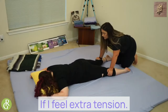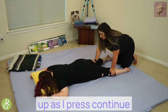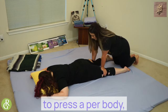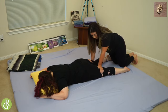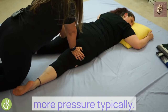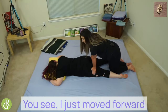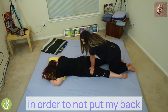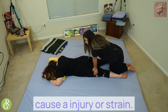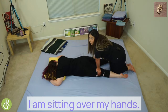If I feel extra tension here, I might go down and back up as I press, continuing to press up her body. The hamstrings can take more pressure, typically. I would make sure to keep my knees underneath my body — I just moved forward in order to not put my back in any strange position to cause injury or strain. I can give more controlled pressure when I am sitting over my hands.